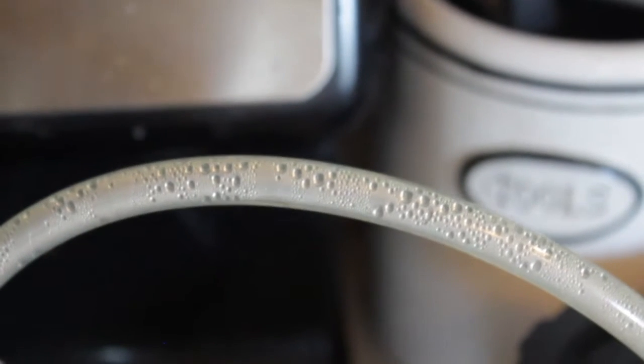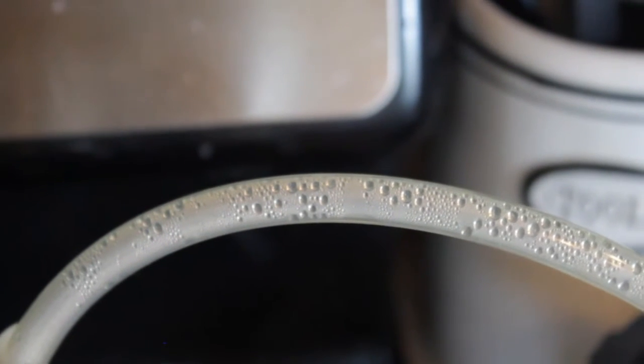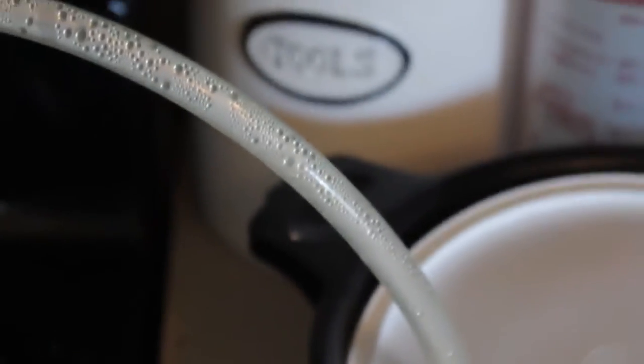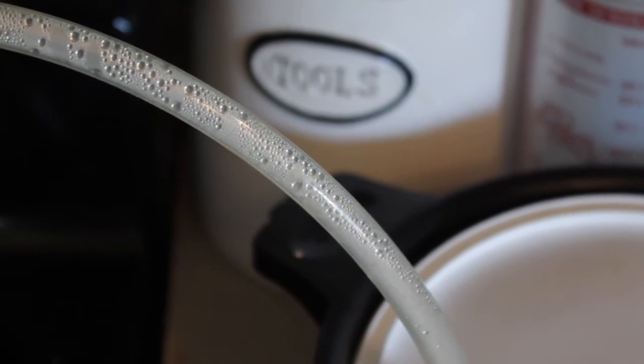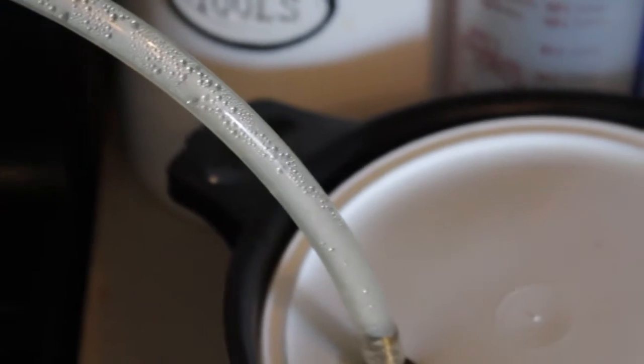Ideally you'd want this to cool faster, like by having a longer section of copper tubing, so that the heat generated from here is not transferred to the entire hose. Plastic is a terrible conductor. Anyway, I could explain this in another video when I make a better one.